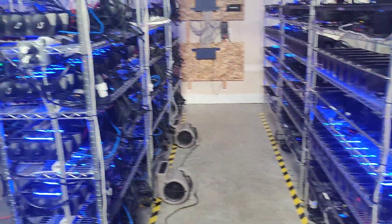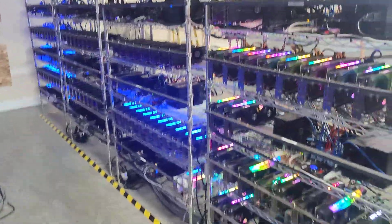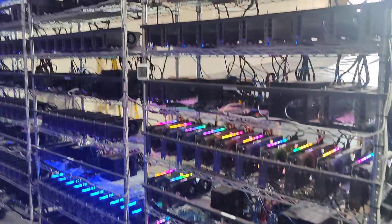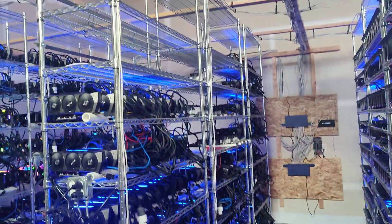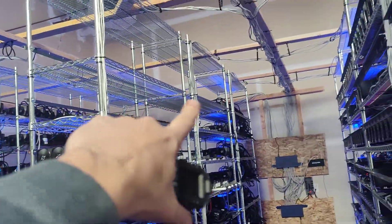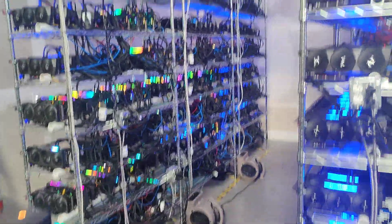I hope you guys liked the video — you know what to do, hit like, subscribe with the bell. If you're looking for someone to manage a GPU mining farm such as this one, you can see how many GPUs we have here. We're slowly going to fill it out — we're going to have more GPUs come in and fill out the top there as well.